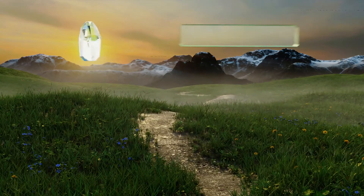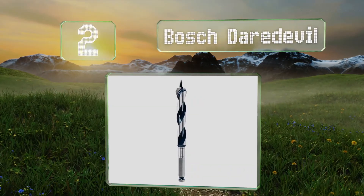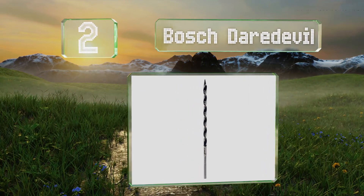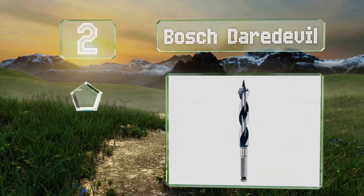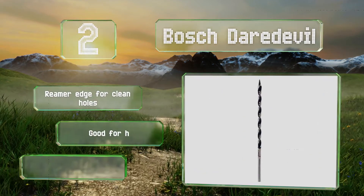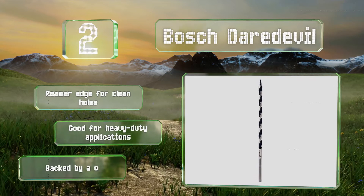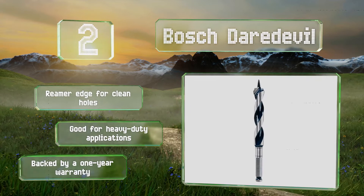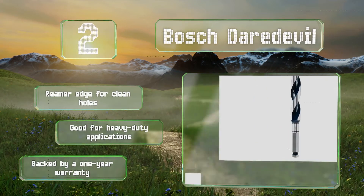At number two, made with a reinforced tip and spine and designed for balanced drilling, the Bosch Daredevil reduces the amount of torque impact from nail hits by almost two-thirds, which helps to increase its lifespan and keep it from destroying your hardware. It features a reamer edge for clean holes and is good for heavy-duty applications. It's backed by a one-year warranty.